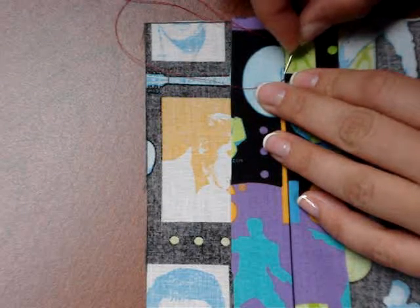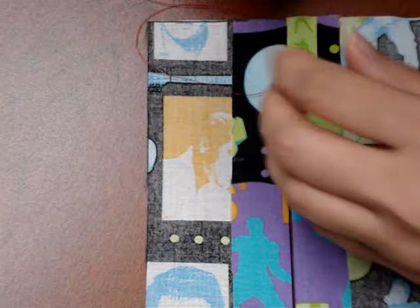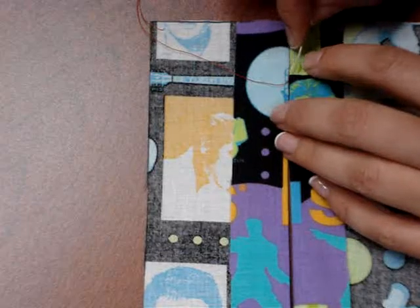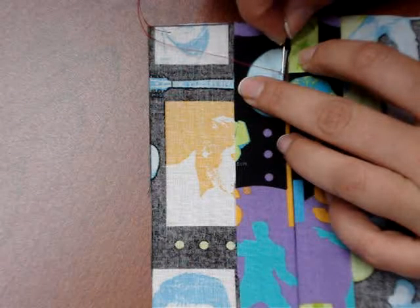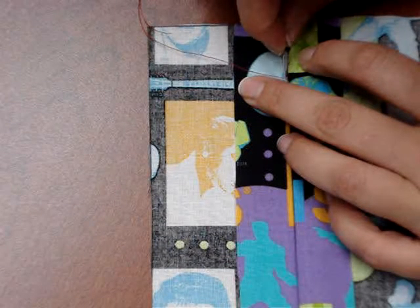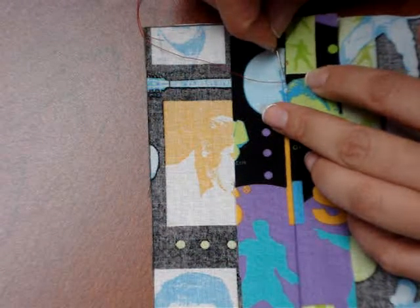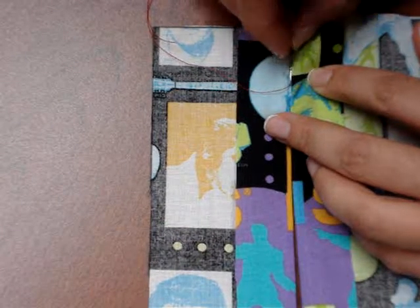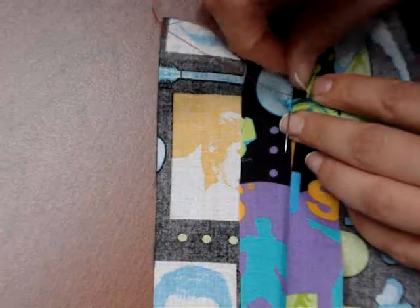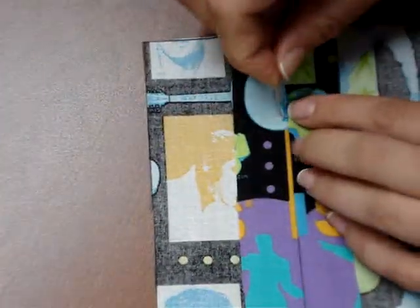I'm going to go opposite of where my last thread came out, go into the opposite fold, run my needle along that fold line, and pop it out about a quarter of an inch. Then I'm going to weave back into the other side right opposite, pop it out — doing two little weaves both at the same time. I'm going to pull that tight and do it again.